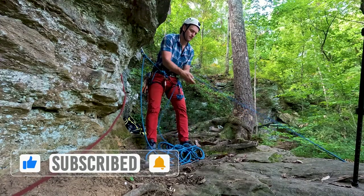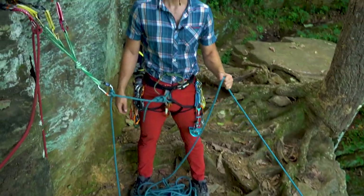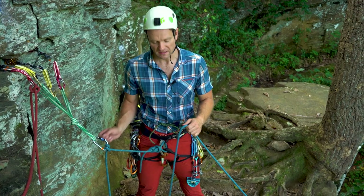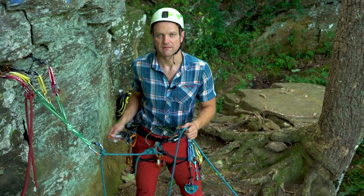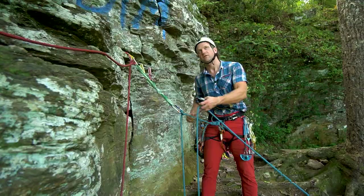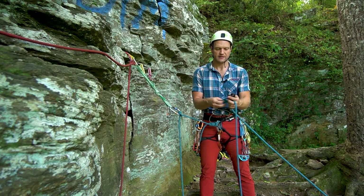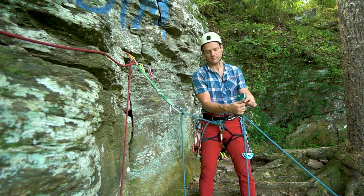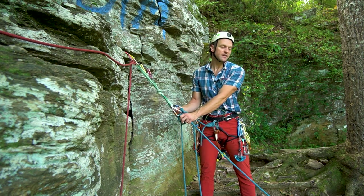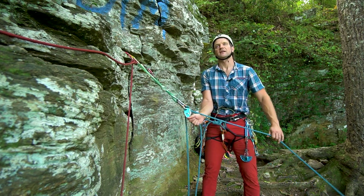I'll keep pulling the rope up. Once I get to my climber, the command they'll typically shout is 'that's me' and I'll go ahead and set them up on belay. In this case I'm going to use a Grigri because I only have one rope, so that makes the most sense. I get them set up, tell them they're on belay — 'on belay!' — then 'climb on!' and they can start to climb.